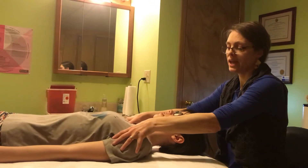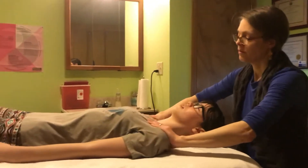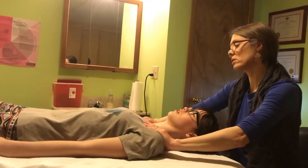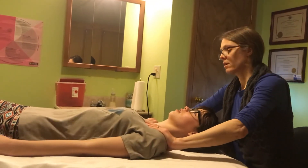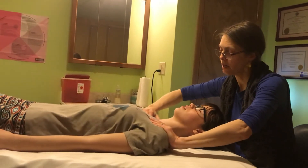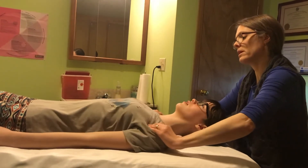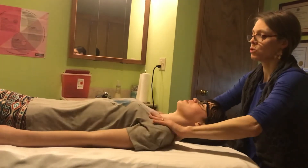Go down just like a half inch and repeat. Hands, circular digital pressure in between each of these intercostal muscles here on the top. This opens up the chest, helps to ease the breathing, and loosens up the shoulders.